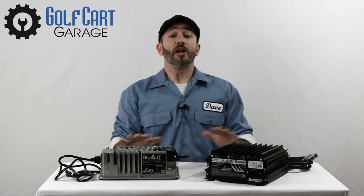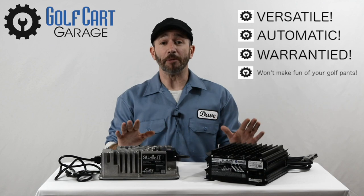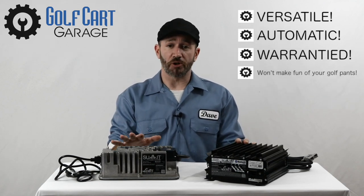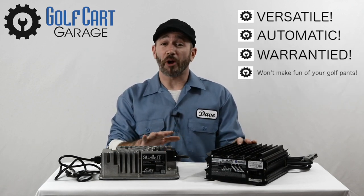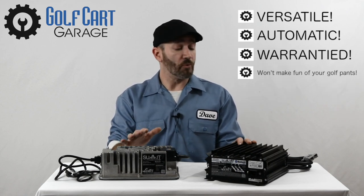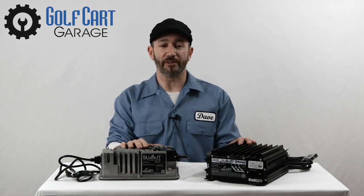In a nutshell, the two models share the same versatility to be a great solution to charge virtually any machine. They can both be used as a stationary shelf charger or kept on board your machine so that you can charge wherever you find power. They both work automatically and have an advanced storage mode, and they both come with an extended warranty from the best, most experienced manufacturer in the business.